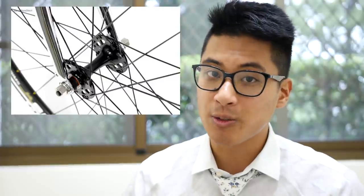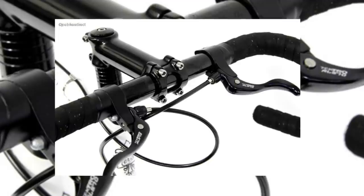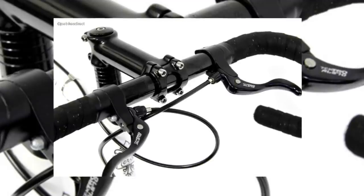The rims on the Kilo TT Pro are laced to seal-bearing Formula hubs, which helps the longevity and the resale value of the wheels. The stem, handlebars, and seat post are generic but functional, and they look good enough. Not all generic parts are equally made, but the ones on the Kilo TT Pro are middle-of-the-road as far as quality goes.